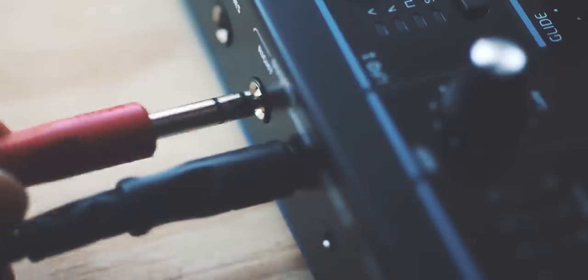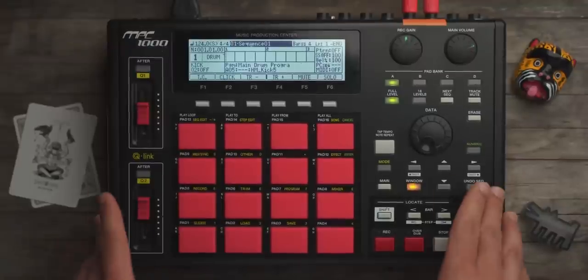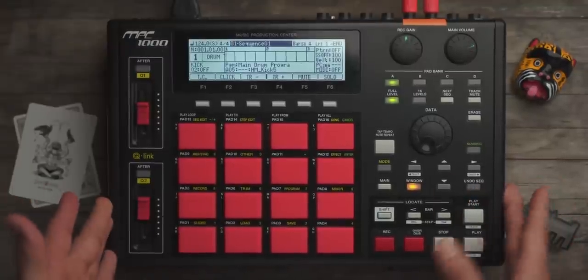If you're new to the 1K workflow, this might be kind of beneficial to you. If you don't even have a 1000, hopefully this is fun for you to watch. But yeah, let's get into it. MPC 1000 — one of my favorite MPCs.